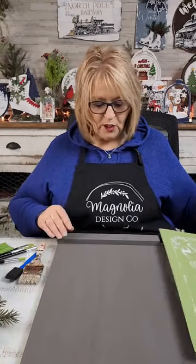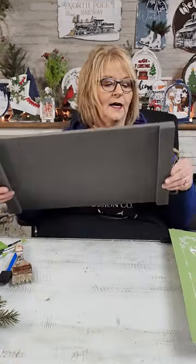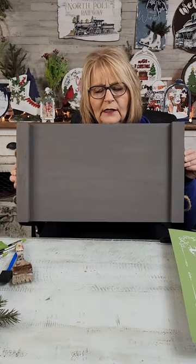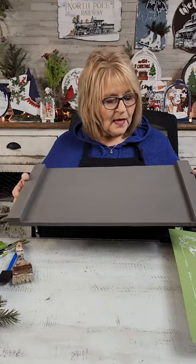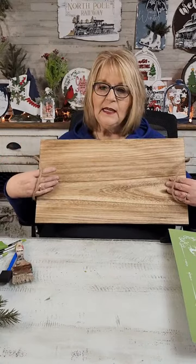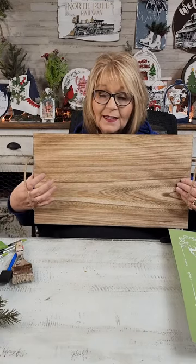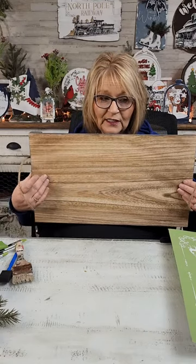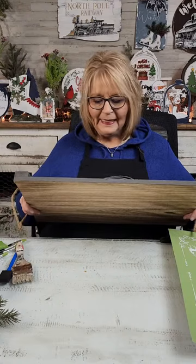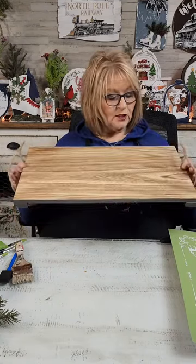So let me show you what we're going to work on. This is one of our beautiful little trays — it's actually not little, it's a 12 by 18. It looks like this out of the package. It's a lovely farmhouse look of brown. But this tray is one of my very, very favorite surfaces that I've tried so far. And I love that it can be very versatile.